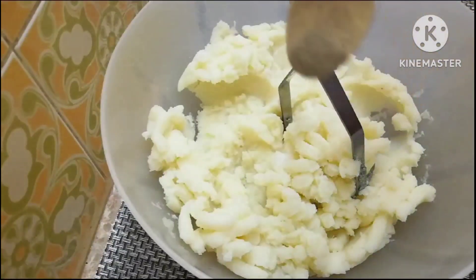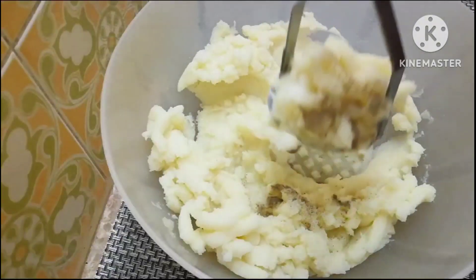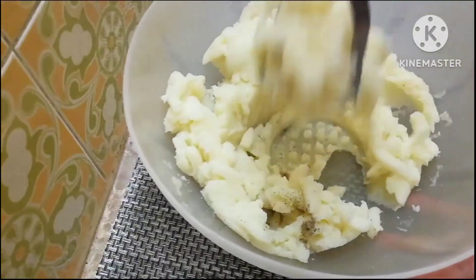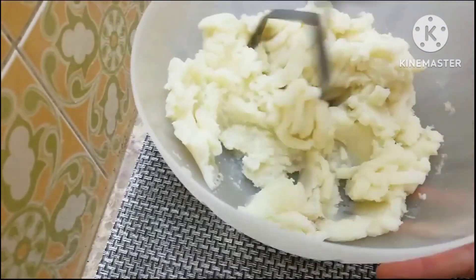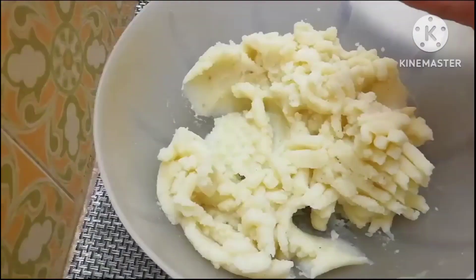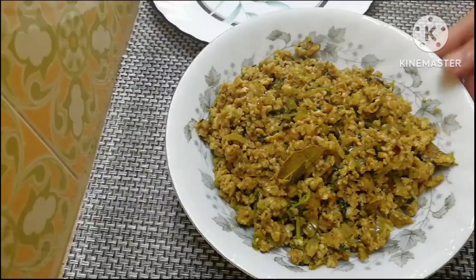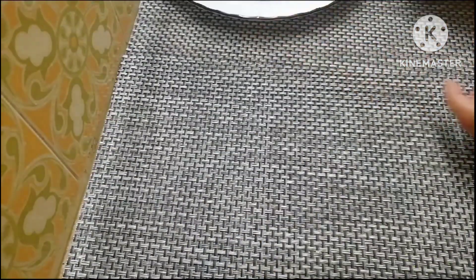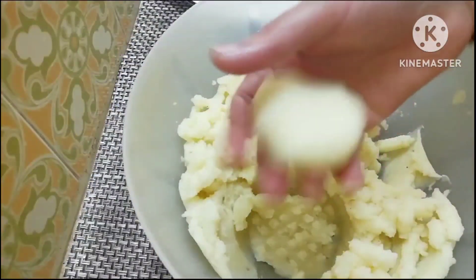Put the pepper powder in a pan and mix it in the pan.